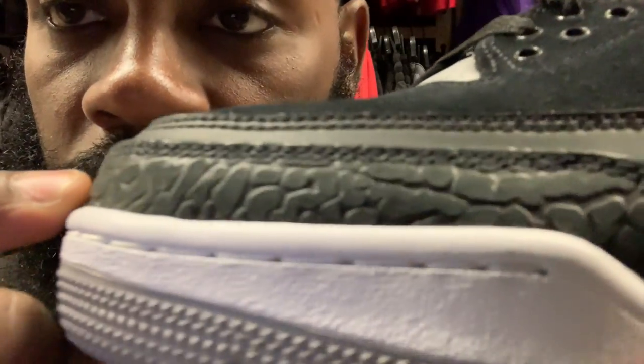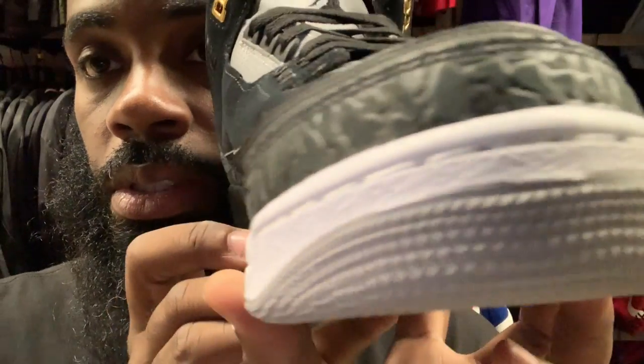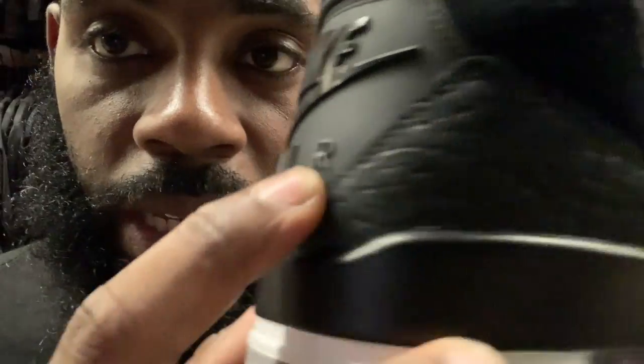Getting ready to see that elephant print — it's real embossed, you can see that just from the look of it. That joint is fine man. Also on the back tab you can see how embossed that is.